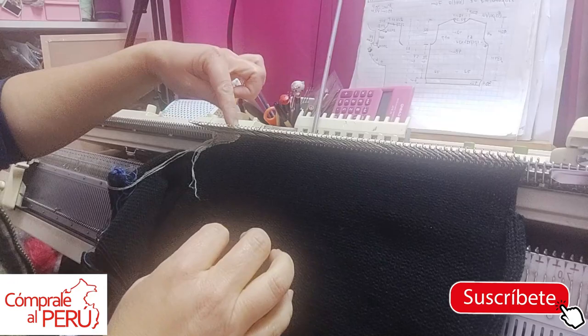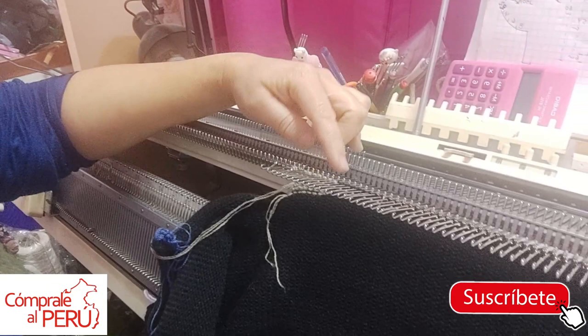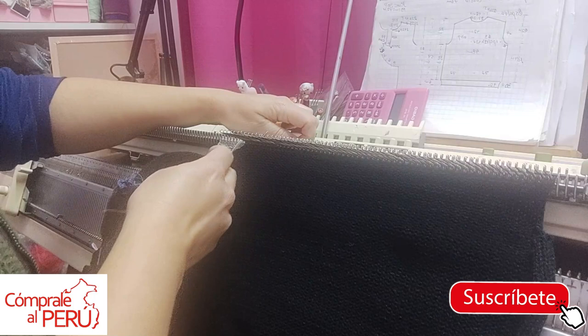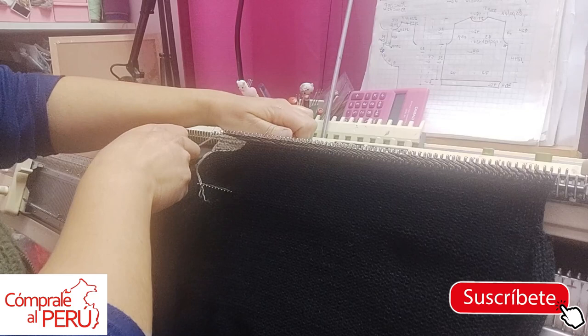I'm at row 150 and here I've separated — I want you to see — these are 5 stitches on the right and 5 stitches on the left, for the small opening this sweater will have. What I do is manually take them out with auxiliary yarn. Be generous with the auxiliary yarn — place about 6 to 7 rows of auxiliary yarn with your fingers so they don't slip.